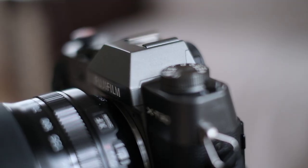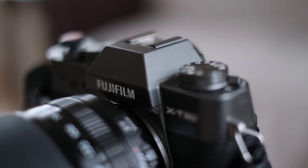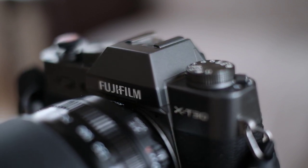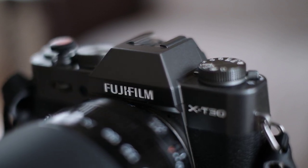By the way, all of the lenses, adapters and other gear I'm mentioning in this video have been reviewed by me before in separate videos. Links to all these videos are down in the description waiting for you to check out.